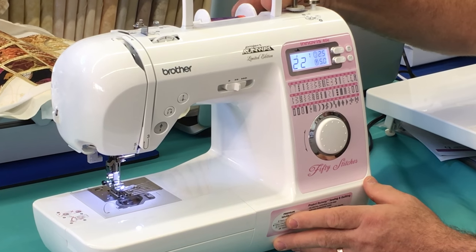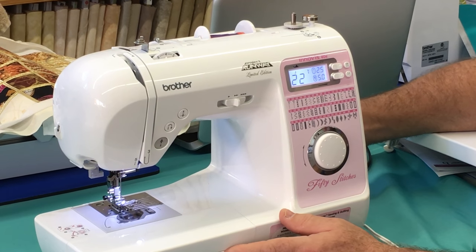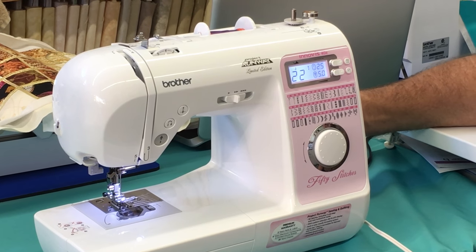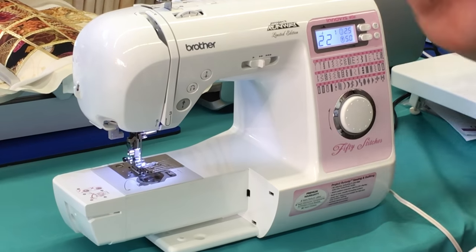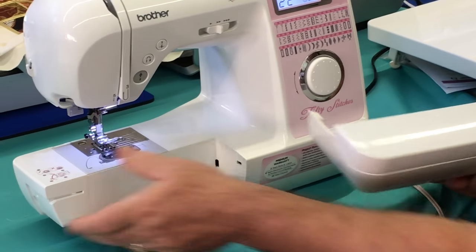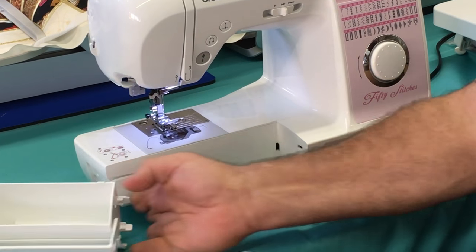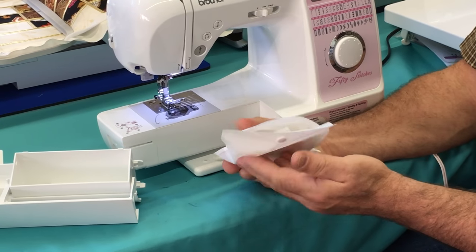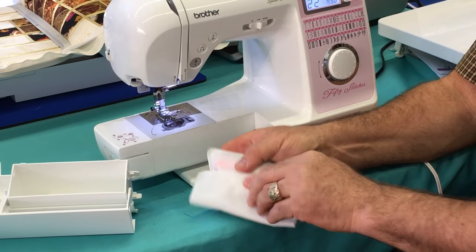It's got a built-in carry handle so it's easy to take to class, or if a granddaughter or grandson is going to sew, they can bring it along when they come to your house. It's great — it's got a free arm too. This part slides off and allows you to hem jeans, and inside is a little storage compartment with a pouch that carries your accessories, easily taken out to sort through and find what you need.